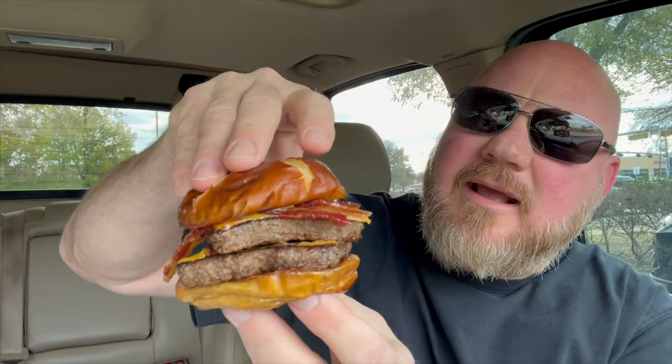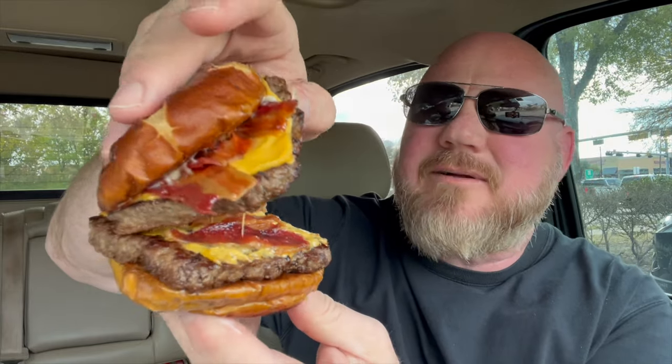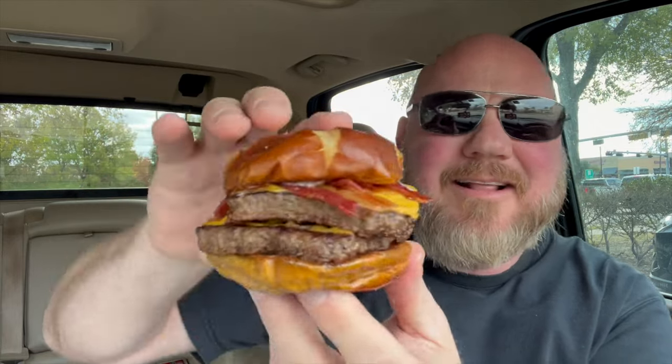It is a Baconator, which — I don't know if you know this or not — but the Baconator has a lot of bacon on it, in theory. This has four half slices on the top, American cheese, a square patty, and then kind of chintzy in the middle. More cheese, and the pretzel bun. I actually love pretzel buns.